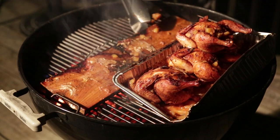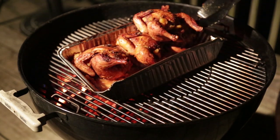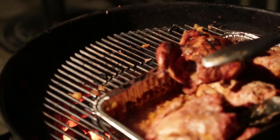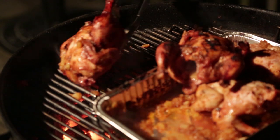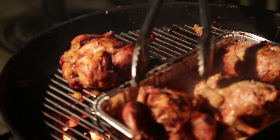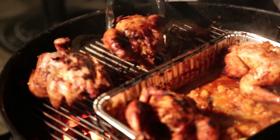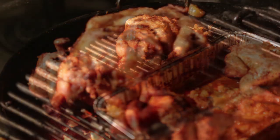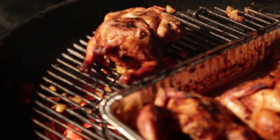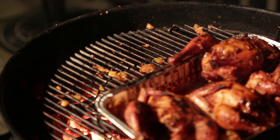We can get rid of the plank — it's done its job very well. Slide those guys over, let the rest of them baste for a little while. A few more minutes have passed and I'm going to put a final sear on these really quickly. Then we'll take these inside, plate them up, and have a feast.